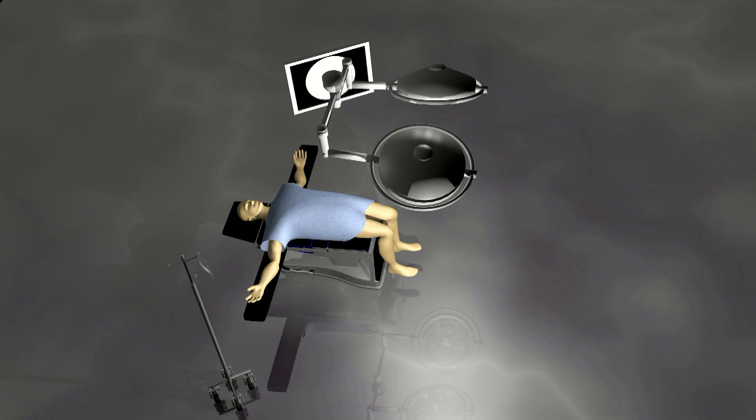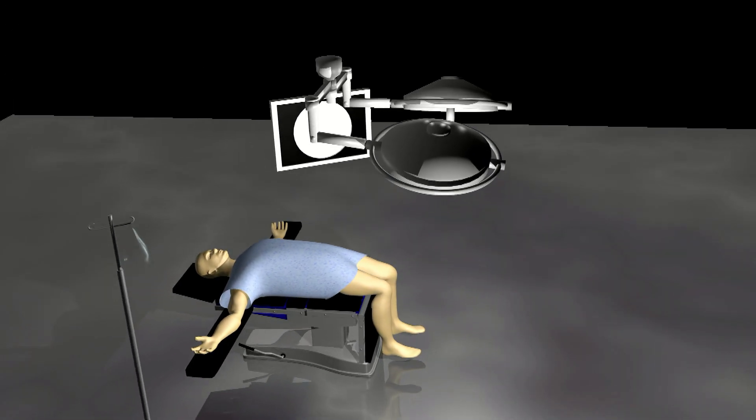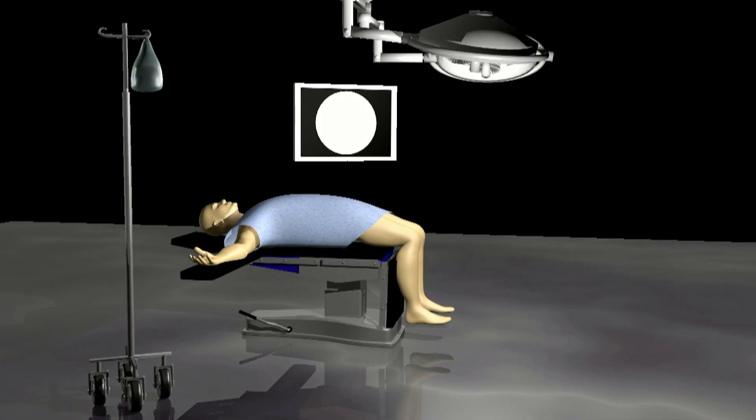Knee arthroscopy, or a knee scope, can be useful in the treatment of several causes of knee pain, including osteoarthritis, meniscus tears, and ACL tears.